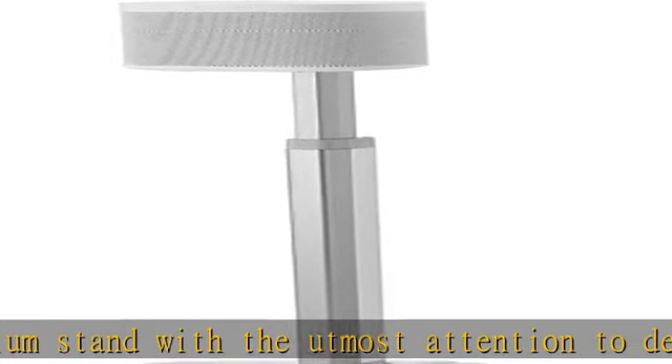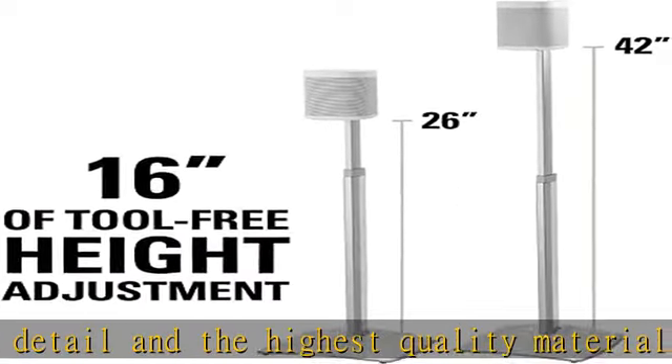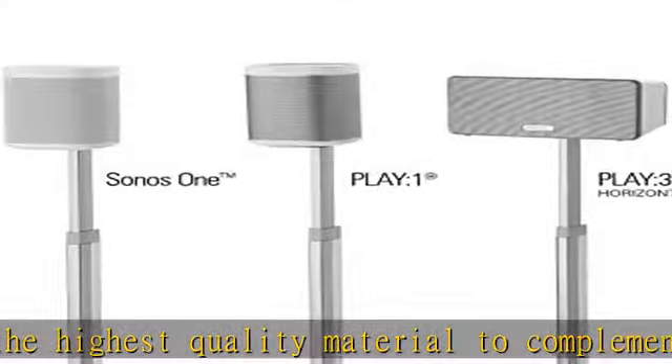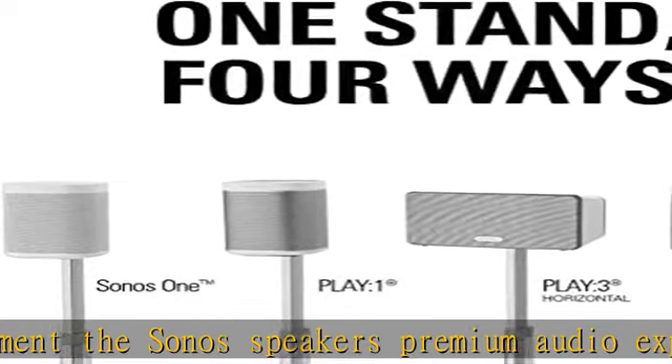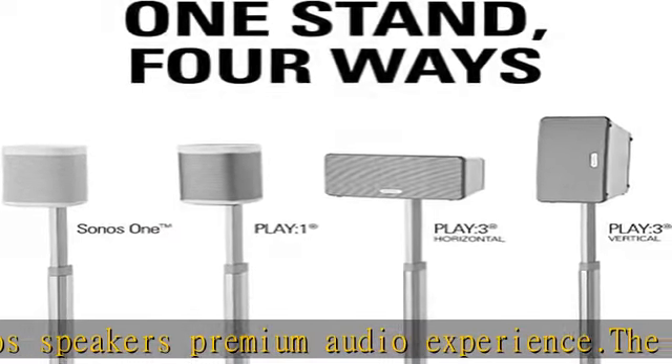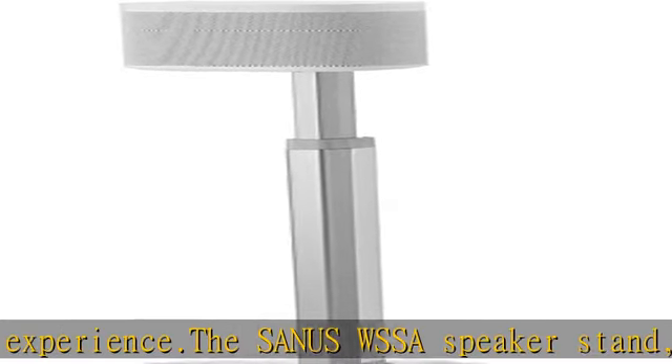Resilient and stylish anodized aluminum give your speaker stand a sleek look, matching the beautiful aesthetics of your Sonos speaker. The thoughtful design blends in perfectly in any decor. Our engineers thought about every detail. Thanks to the integrated press-fit cable management system, your setup keeps its premium allure by allowing a sleek concealment of cables.